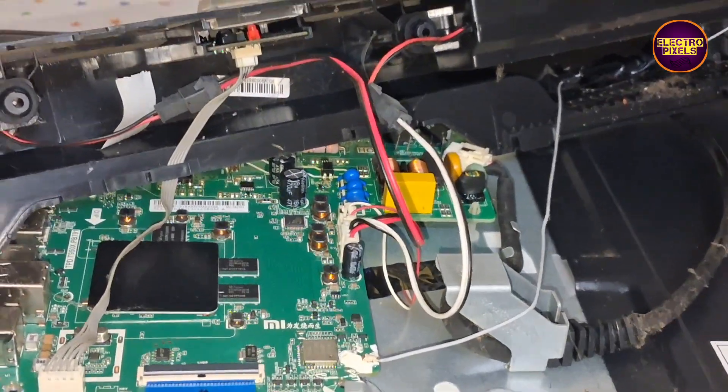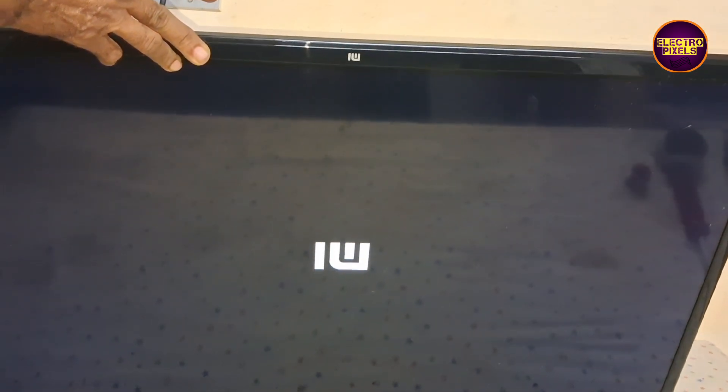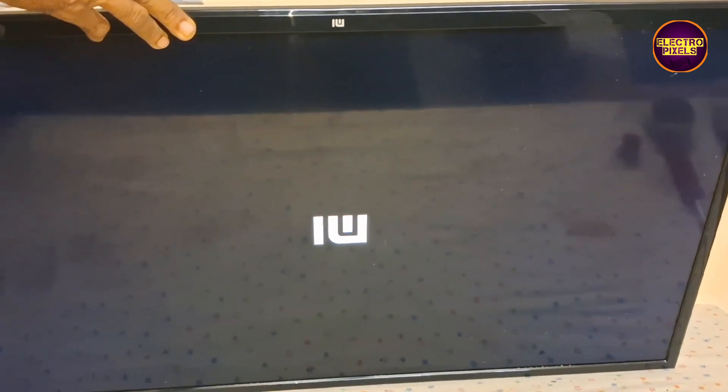After cutting the left side, the picture comes back and the TV started working again. The permanent solution is panel replacement and we can't predict how long the display will work using this method — it completely depends on user luck.